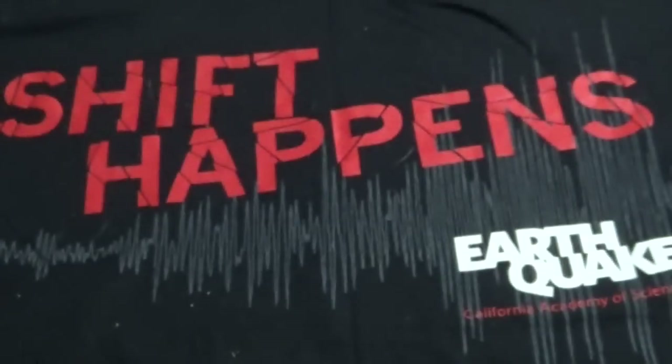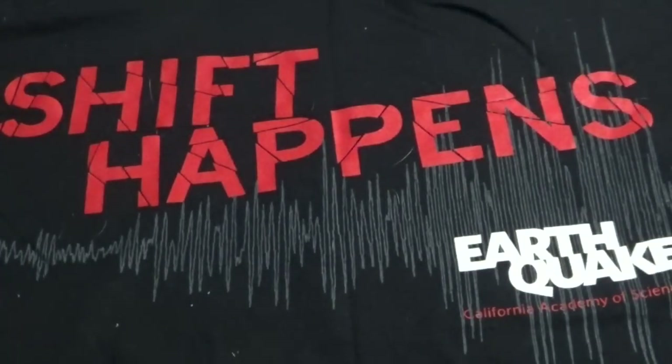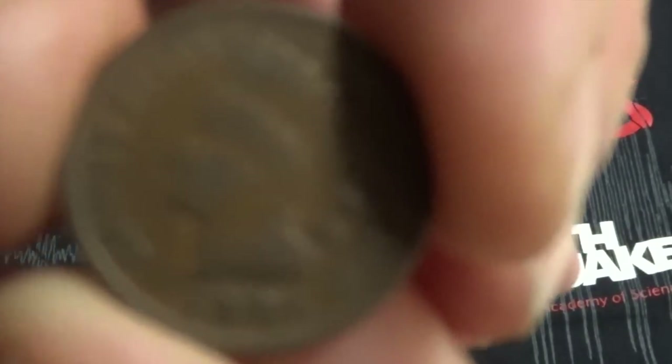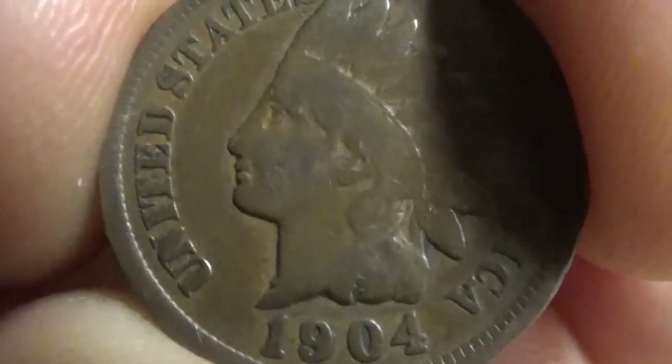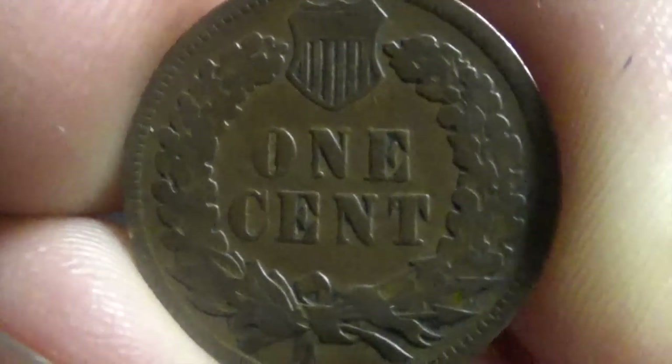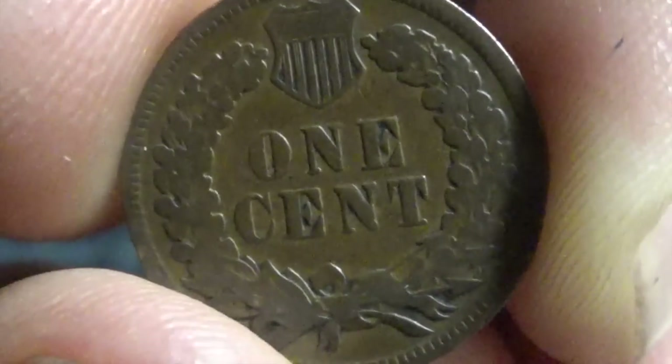And an Indian Head — 1904. My camera will focus. There we go. Very awesome. Thank you so much. Silver Picker, you are awesome.